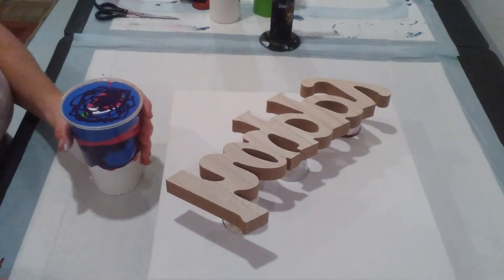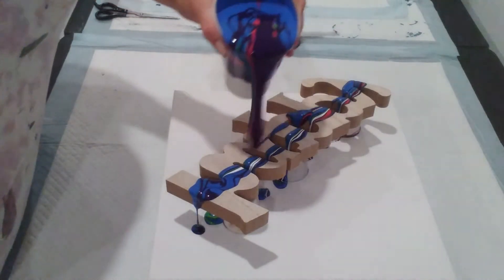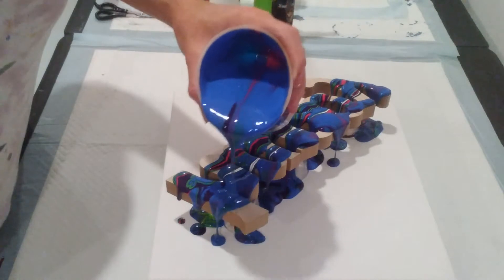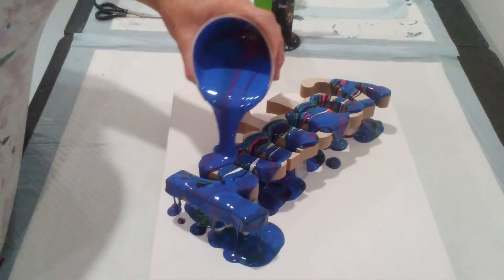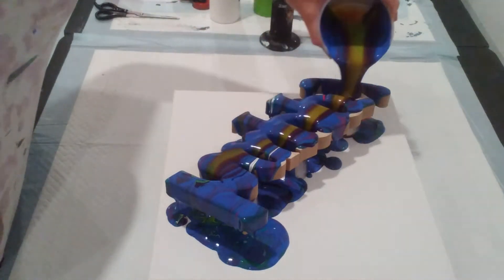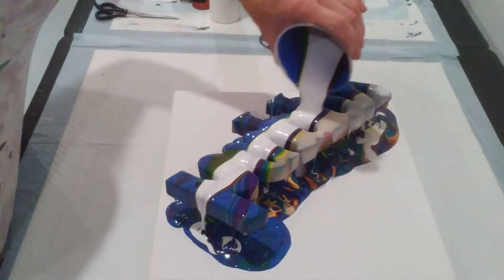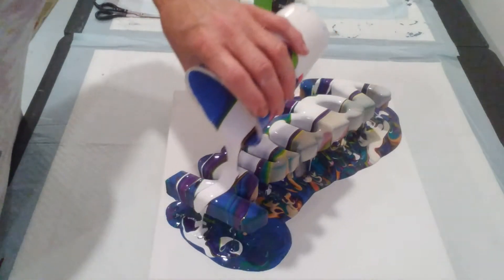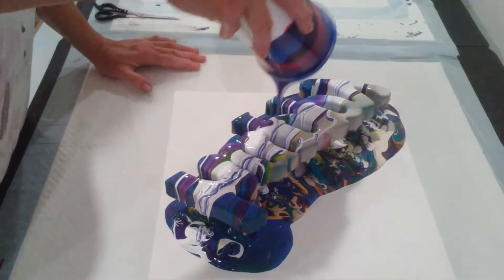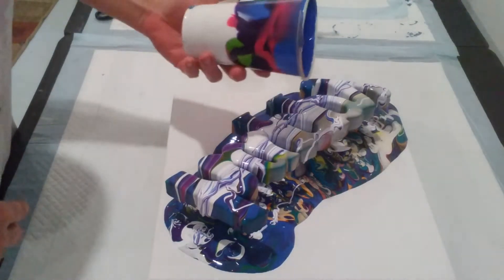Alright, let's go ahead and pour this out. A lot of blue. Oh, I don't want that big ribbon of white. Well, we got the big ribbon of white whether we wanted it or not.